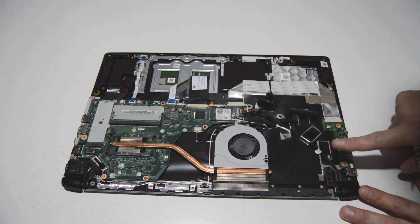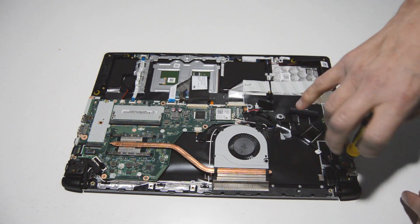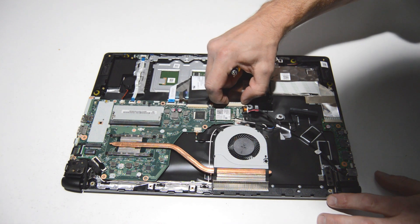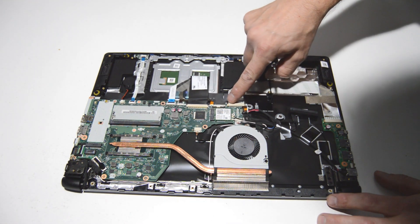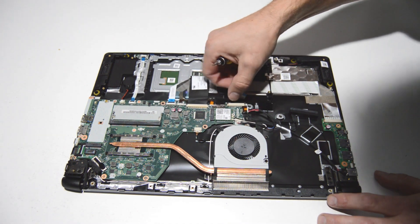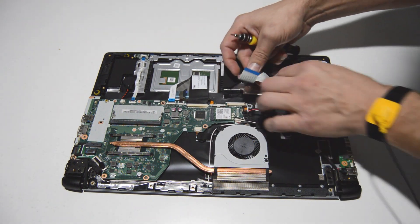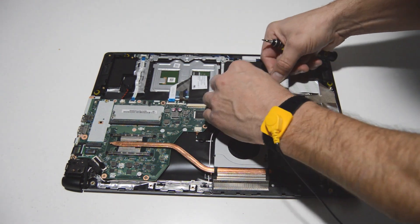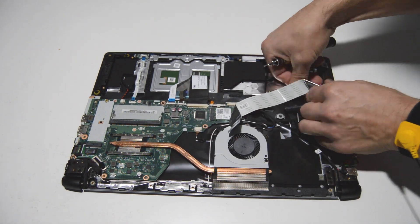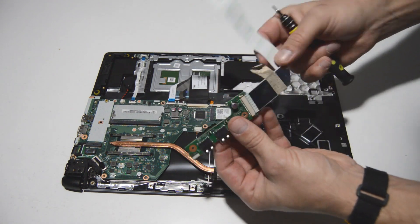We've got a nice I/O board here and we'll go ahead and remove that as well. It's just one screw and then a pretty long ribbon. With this type of connector on the motherboard, grab the little dark gray connector and pull it straight out — that will allow you to remove the ribbon. We'll finish unsticking the ribbon and that will allow us to remove the I/O board.